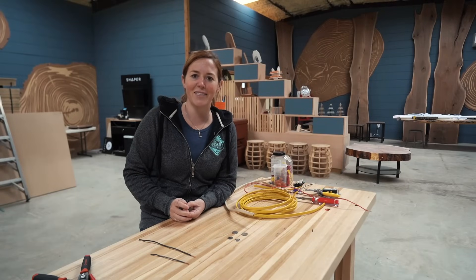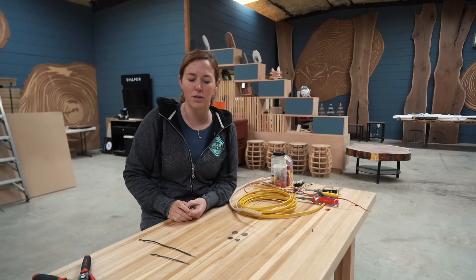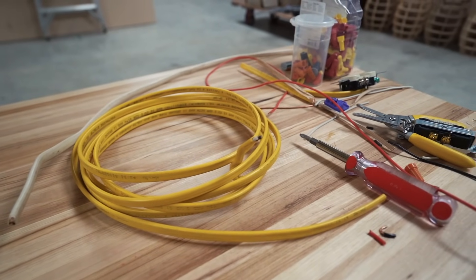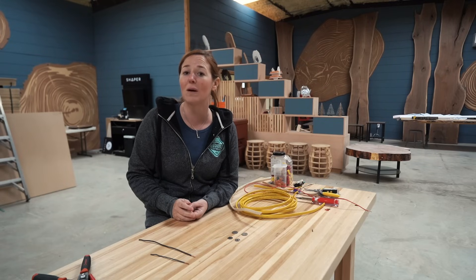Wiring is one of those trades that scares most people, and safe wiring is all about good connections. A loose connection doesn't only interrupt power, but it can also cause a fire hazard because you're creating a place that it can arc. This video is going to be about how to make those safe connections and the different options that you have available.